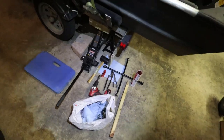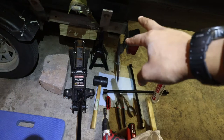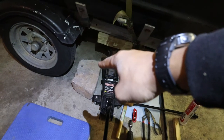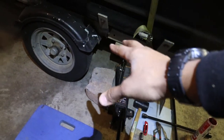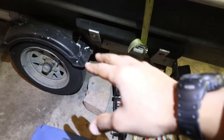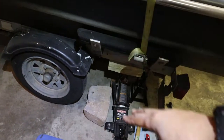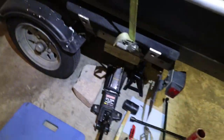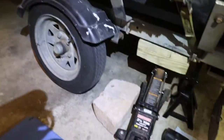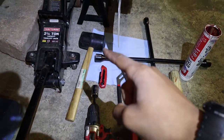Here's the list of items you need to get this job done. First, you need your jack and jack stand — make sure you're safe. Also get something like a rock, brick, or wood block to hold the trailer from moving back, especially when working with a boat. You want to make sure the trailer doesn't roll back on you once you start taking off bolts.